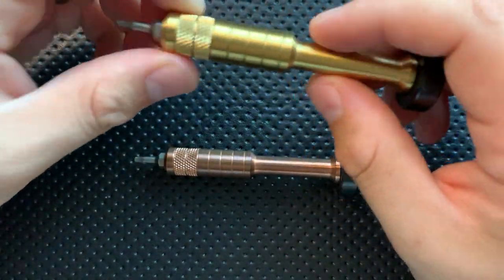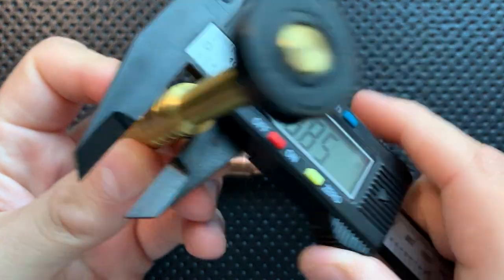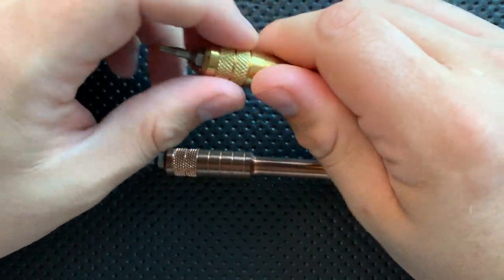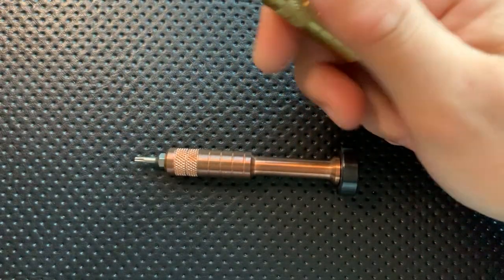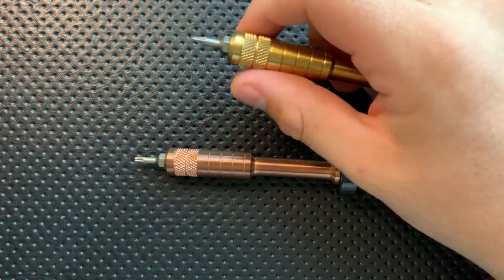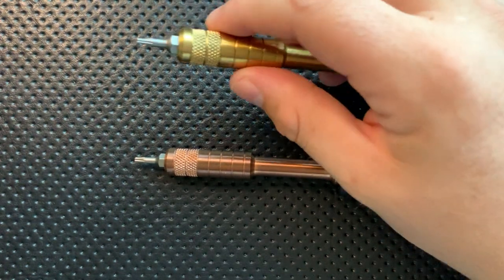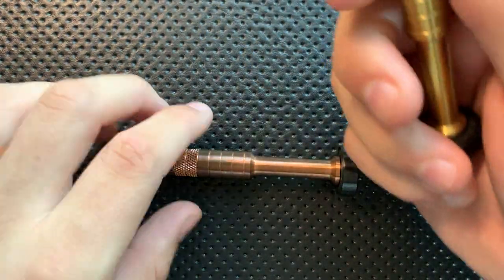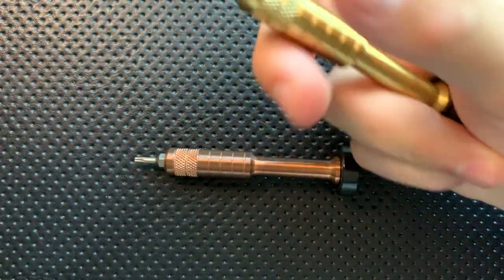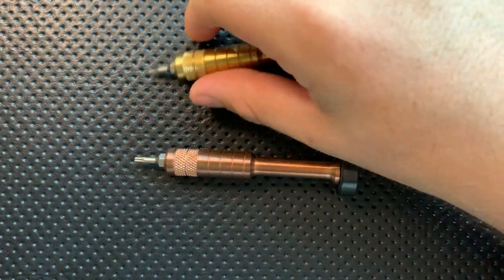These guys offer some nice torque, both by virtue of being relatively wide — about half an inch at the middle — and they offer a good amount of knurling which lets you get a fair amount of torque. With a very smooth driver that can be occasionally difficult, whereas these guys absolutely have that. The size is quite nice too; I have smaller hands than most, but these fit nicely in my hand.